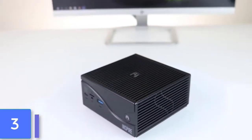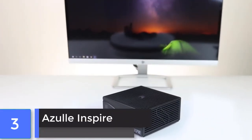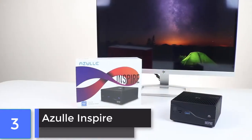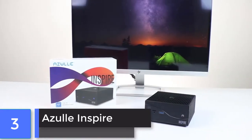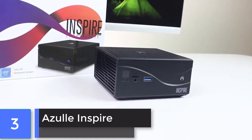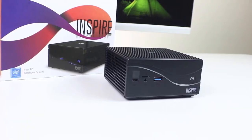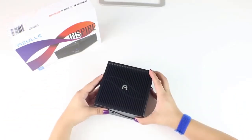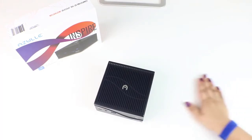This is the Inspire, a powerful desktop mini PC. We're going to manually install an M.2 card. M.2 cards are known for their small size and speed. After installing one, you'll definitely feel the difference in performance on your computer. Before we begin, we recommend that you use some sort of grounding device, like the anti-static wrist strap we're using here, or a grounding mat.